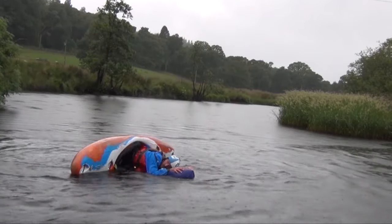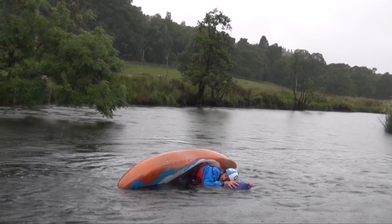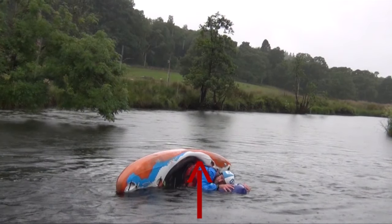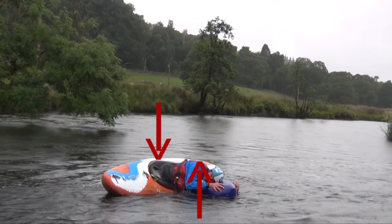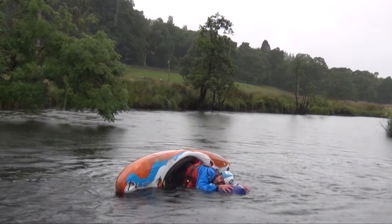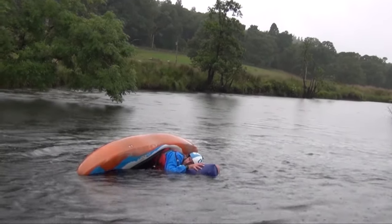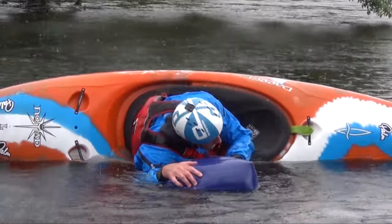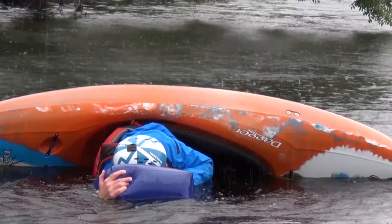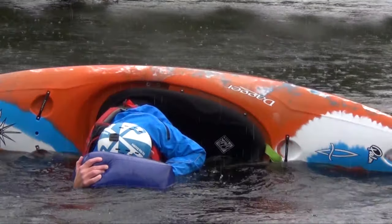So for me, what I'm looking to do here in practice is my hip flick. What I'm looking to do is to rotate the boat from this point here to this point here, keeping my head and shoulders in the water. What I'm trying to do is practice my rotation of the boat and absolutely not lead with my head and shoulders. By bringing your head and shoulders out of the water first, you will find it very difficult to get yourself upright. You could use the bow of a boat or the side of a pool.